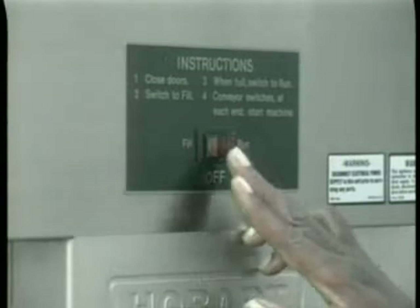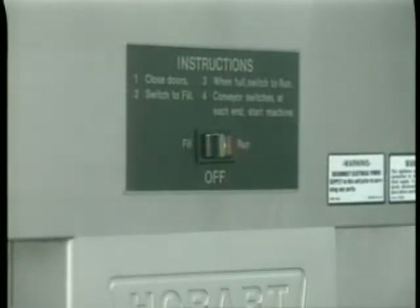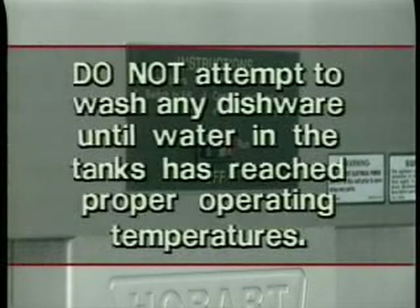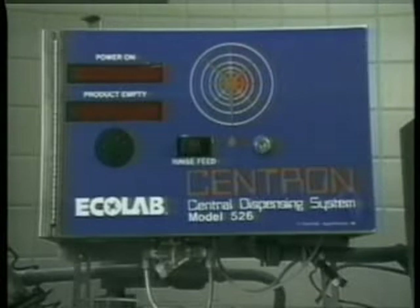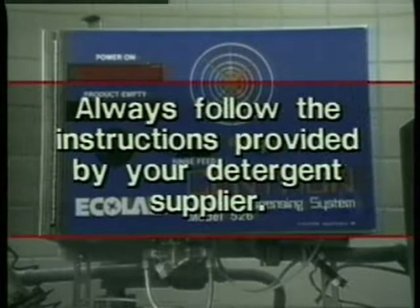With the machine's tanks full, turn the machine power switch to the run position. The tank heaters begin to heat the pre-wash, wash, and rinse water. Do not attempt to wash any dishware until water in the tanks has reached proper operating temperatures. Check your detergent levels to make sure you have an adequate supply in the detergent dispensers. On most automatic detergent dispensers, an alarm sounds if the correct amount of detergent is not being dispensed. If an alarm sounds, check your detergent supply. Always remember to follow the instructions provided by your detergent supplier.